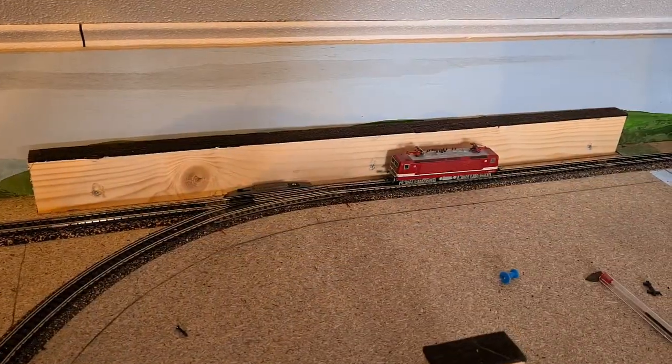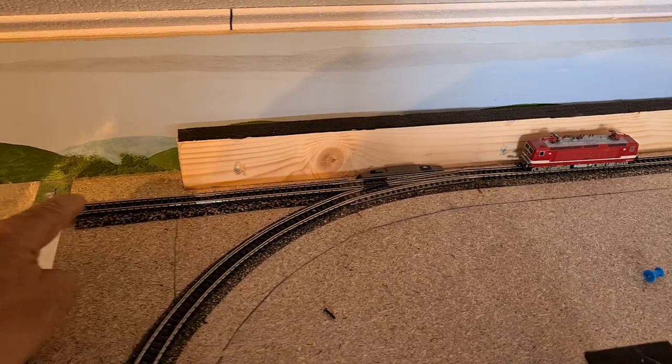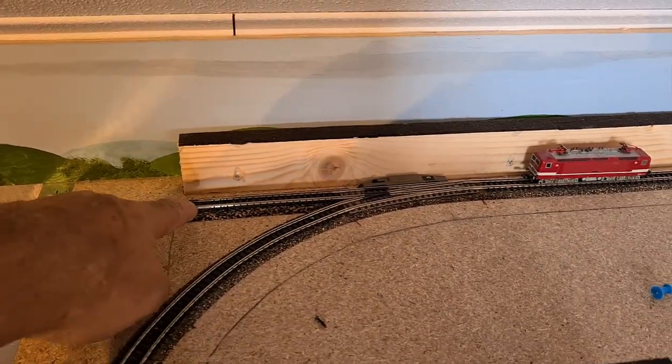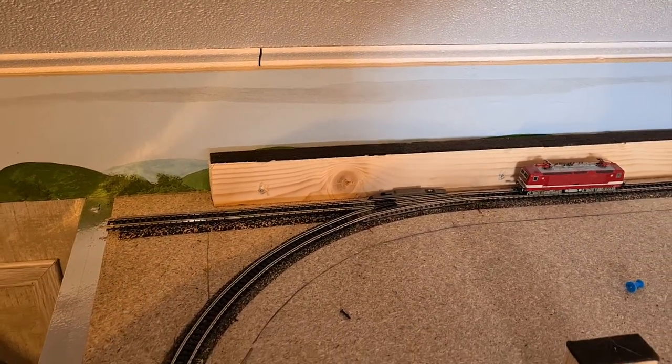Here you can see that the train stops for the turnout. If the turnout is set straight then the train will travel through the helix. This is what I still need to build — a curve will be positioned here, but that will be in a later video. For now this is it.